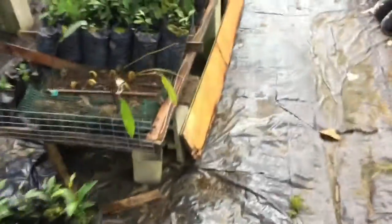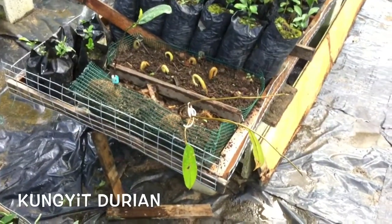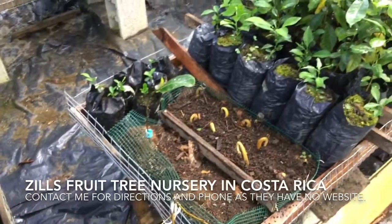Over here I've got some grafted plants that I brought from Costa Rica. I've got a cuñate durian and a red jackfruit, which I've slanted as I was just describing so they have more space to grow.